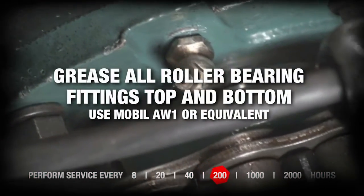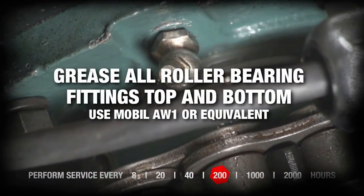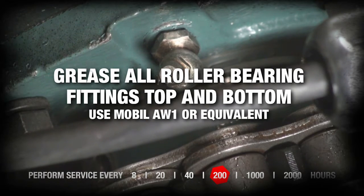Grease all fittings using general purpose grease on roller bearings and underneath tabletop.